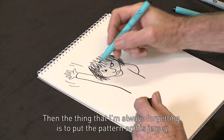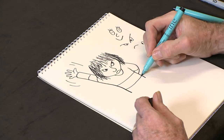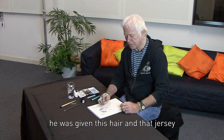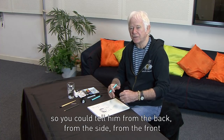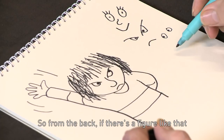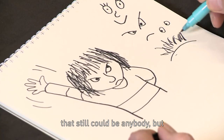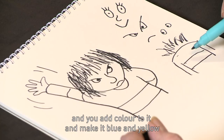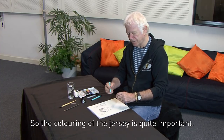Then the thing I'm always forgetting is to put the pattern on his jersey, which is a band like that. When Horrid Henry was first designed, he was given this hair and that jersey so you could tell him from the back, from the side, from the front, and know it's the same person — these very distinctive things. From the back, if there's a figure with hair all over the place, that still could be anybody. But as soon as you put in the striped jersey and add color — blue and yellow — the jersey says this is Horrid Henry. So the coloring of the jersey is quite important.